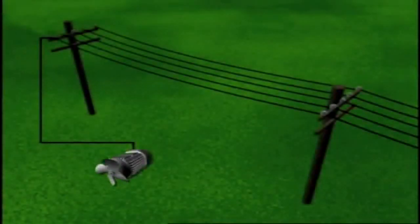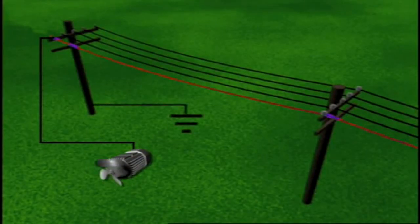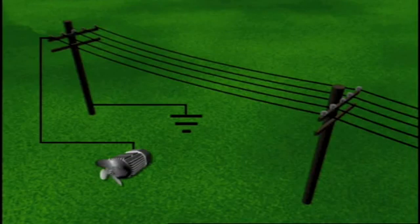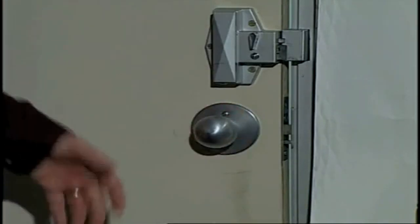Static charges can build up on an isolated circuit or equipment due to airflow, friction, dry conditions, and dust. The direct current voltage adds to any alternating current voltage that may be present. A single ground connection will immediately drain off this charge and bring the conductor to ground potential.